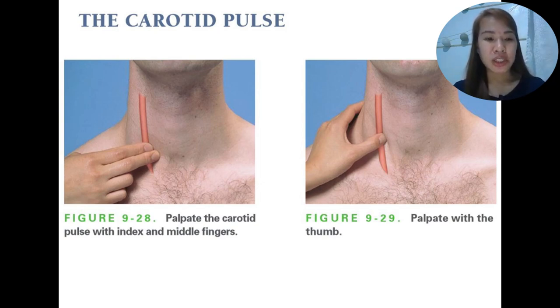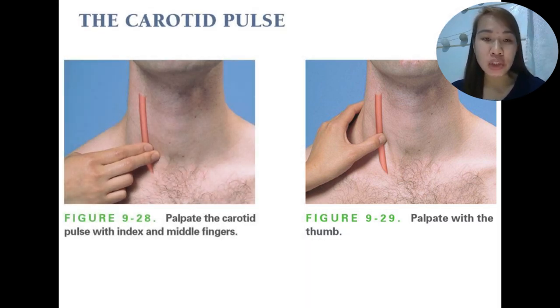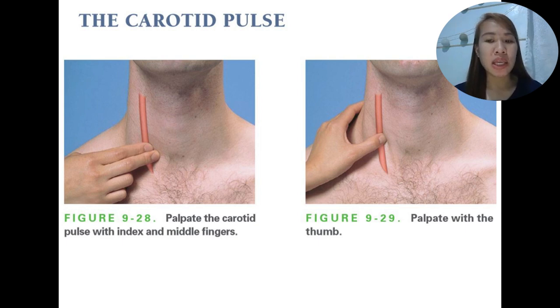The carotid pulse will be assessed next. When palpating the carotid pulse, we use the middle finger and the index finger, or we can also use the thumb. It is very important to assess this for its amplitude and contour, and also for thrills or bruits. Assessing the carotid pulse provides valuable information about cardiac function, especially about the aortic valve — it will show us if an aortic valve has stenosis or regurgitation.